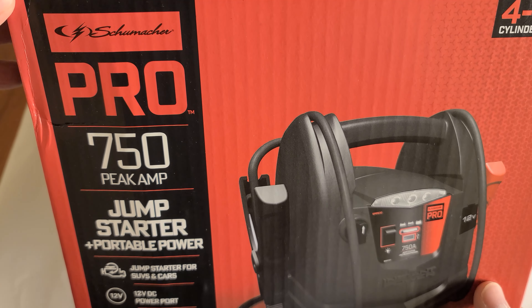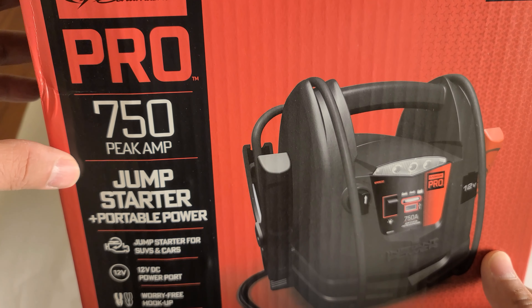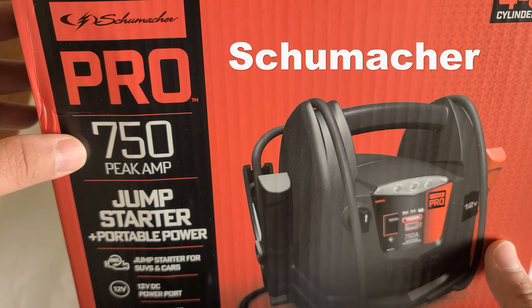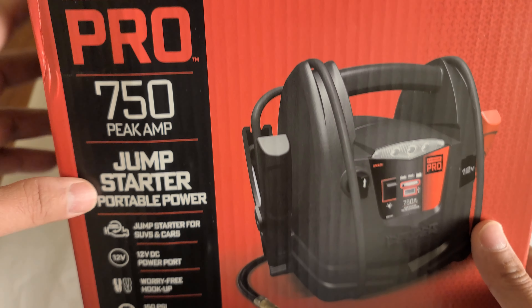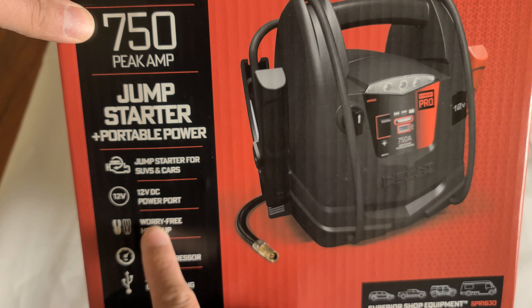Hello and I hope you're doing well. On this video we're gonna take a look at this jump starter and portable power by Shimaha Pro. It has 750 peak amps. It also says here that you can start SUV cars.